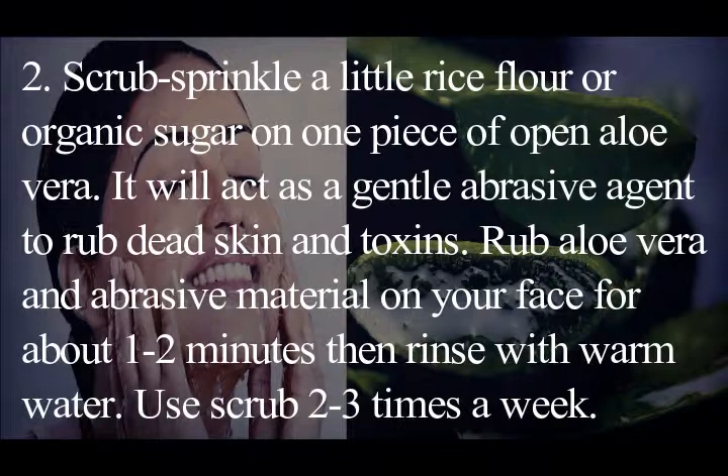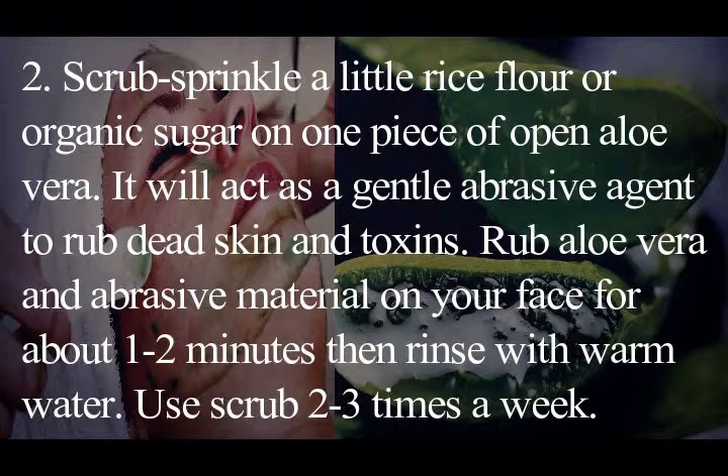To scrub, sprinkle a little rice flour or organic sugar on one piece of open aloe vera — it will act as a gentle abrasive agent to rub away dead skin and toxins. Rub the aloe vera and abrasive material on your face for about one to two minutes, then rinse with warm water. Use this scrub two to three times a week.